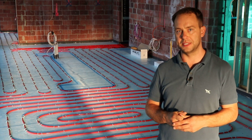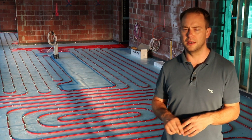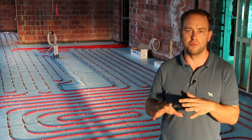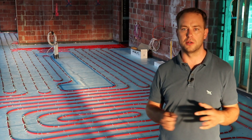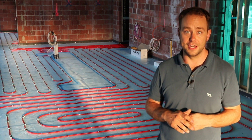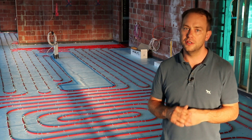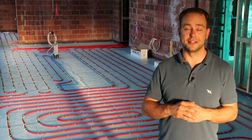That might lead to problems down the track. It might seem okay right now when you step on it, but later on, with all the tiny bits of movement in the screed and the house in general, you might have a problem. So don't use foil-faced insulation — by foil I mean aluminium shiny foil-faced insulation — for screed applications like this.